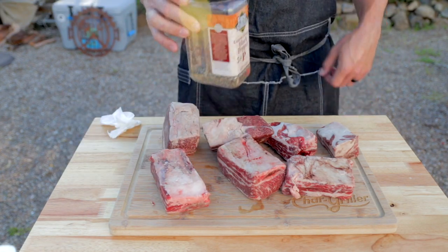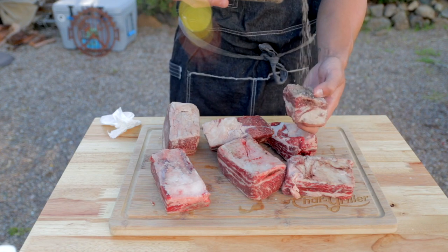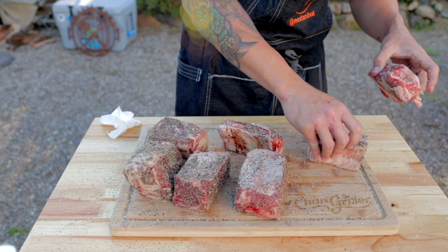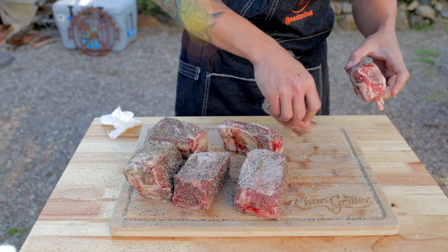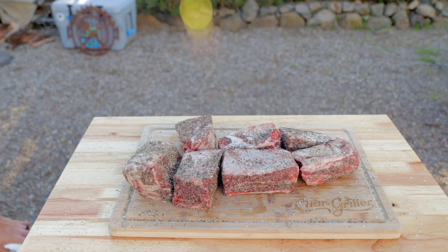We'll start by drying them off from any packaging moisture and then give them a nice healthy coating of salt and pepper — that's all I use. I use my own mixture of two parts coarse ground pepper and one part kosher salt. Then I use the ribs to pick up any excess rub that fell off to help build a nice even coating as well as eliminate some waste.